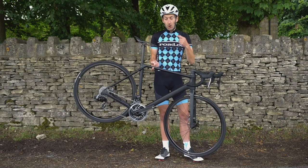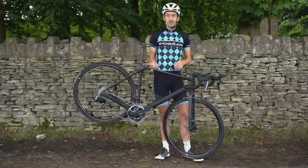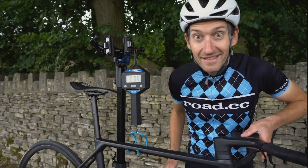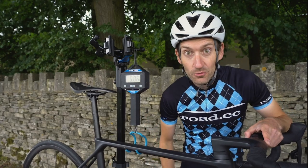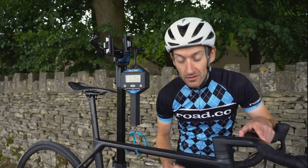Look at it — it's very light, I'm holding it up by one finger. But let's put it on the scales and see what it actually weighs. Wow, just over six kilograms. For a carbon road bike with hydraulic disc brakes, that is incredible. Eat that UCI — that makes a mockery of their 6.8 kilogram weight limit.